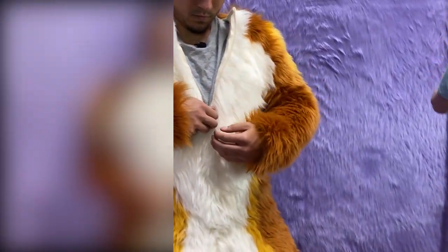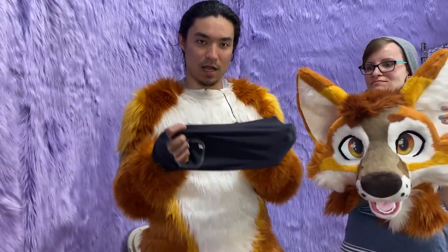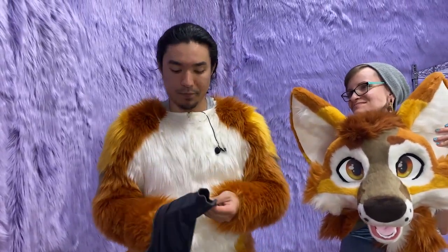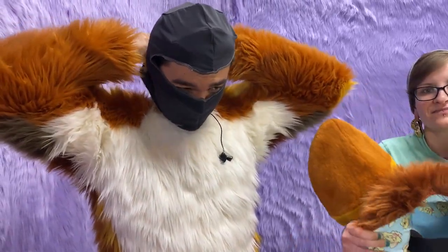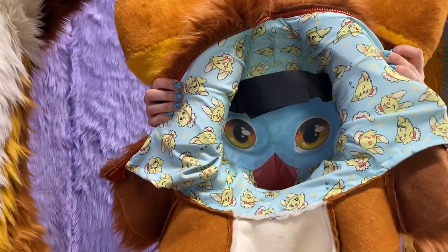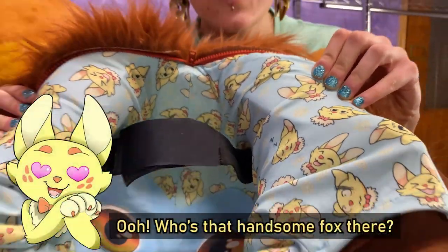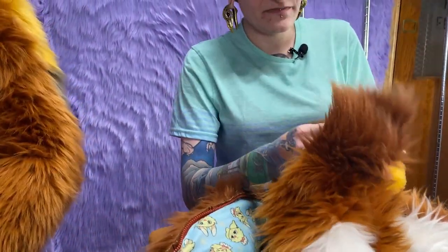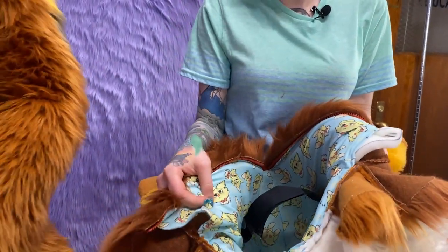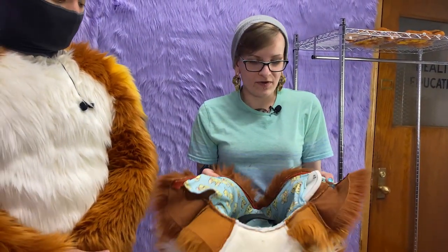Now we're going to put on the head. First I'm going to put on a balaclava — athletic balaclava material to prevent sweat from absorbing into the foam, making it last longer. On the inside of our custom heads we have headliners with super cute custom Lemon Brat fabric. All of our heads come with foam slabs on each side — these are removable, so if the head feels tight you can take them out. They help make the back of the head round, but if you have a large enough head, it'll fill out naturally.